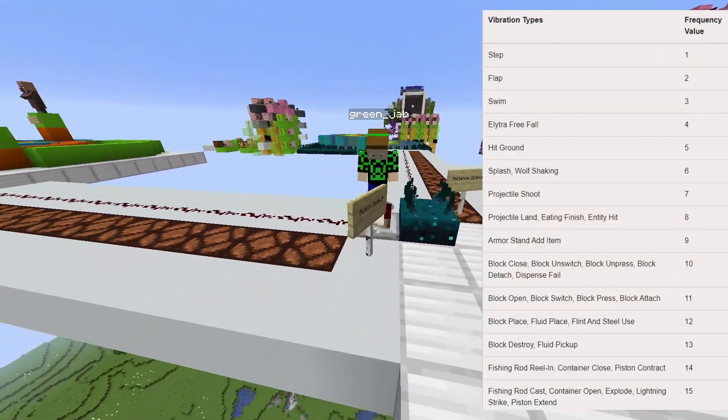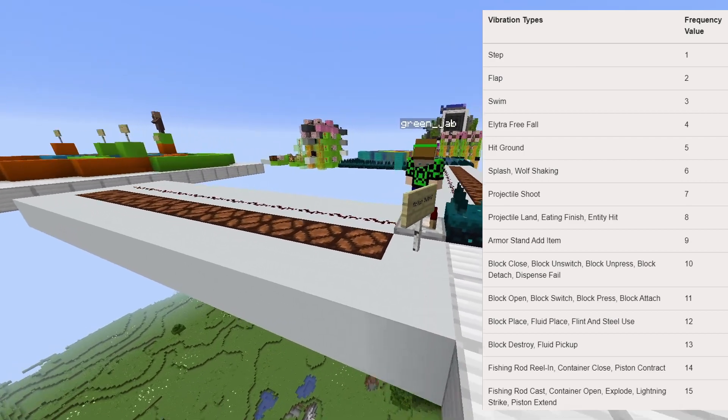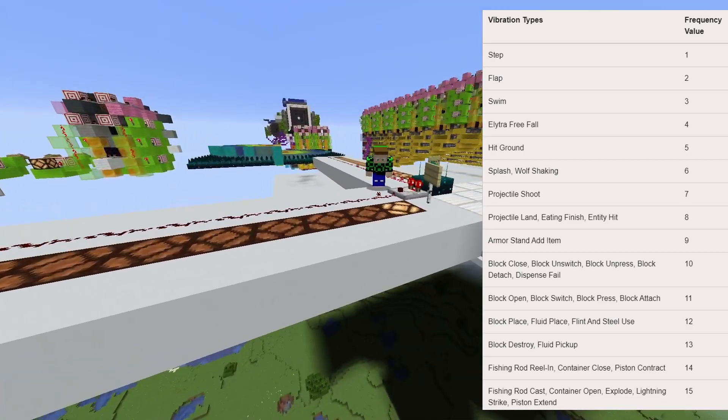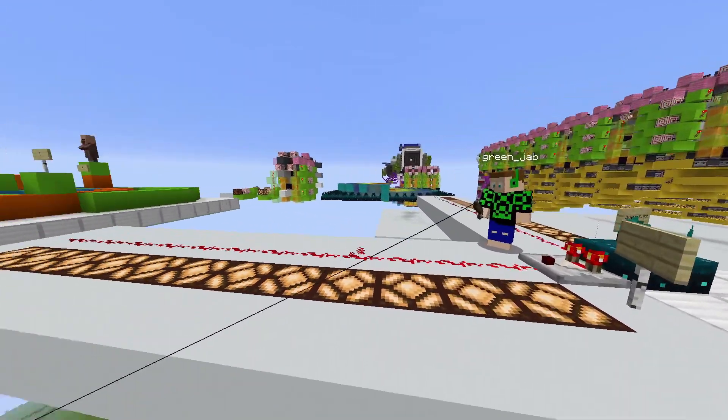When you attach the comparator to the Skulk sensor, it detects different actions. For instance, when you walk, it only has an output of one. But a cast of a fishing rod has a higher output.